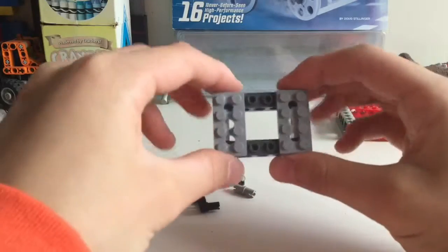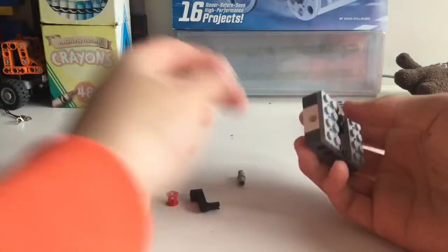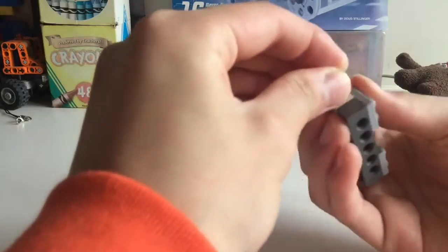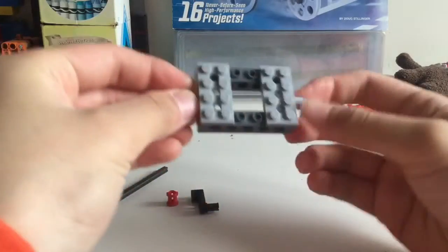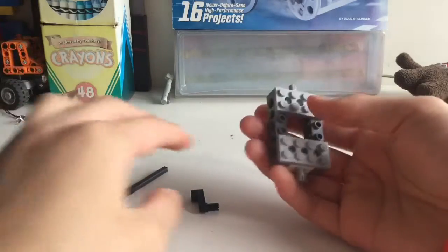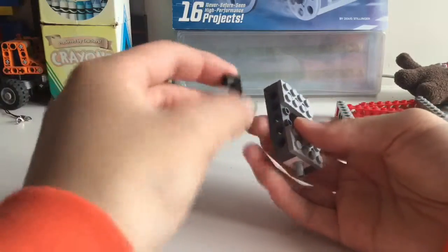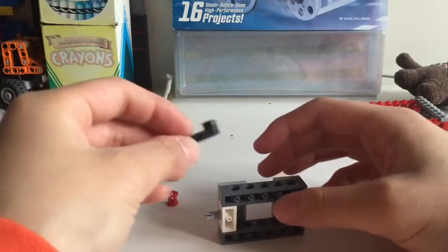Now you've got this little rectangle here. Next you take a gray peg and stick it into the end of the 2-stud brick, and do the same thing on the other side so you've got this. Then take the crank — we're actually not going to be using it as a crank — and just stick it here.